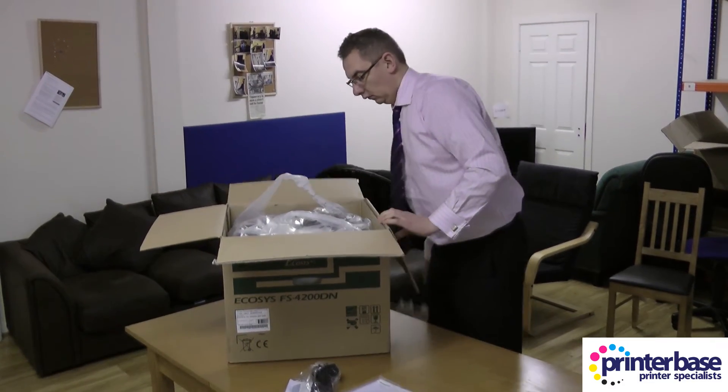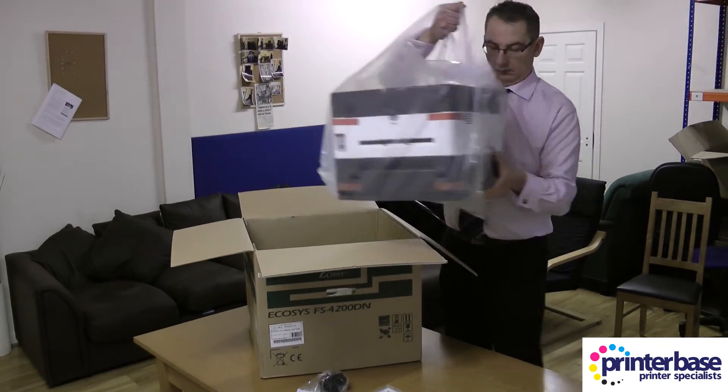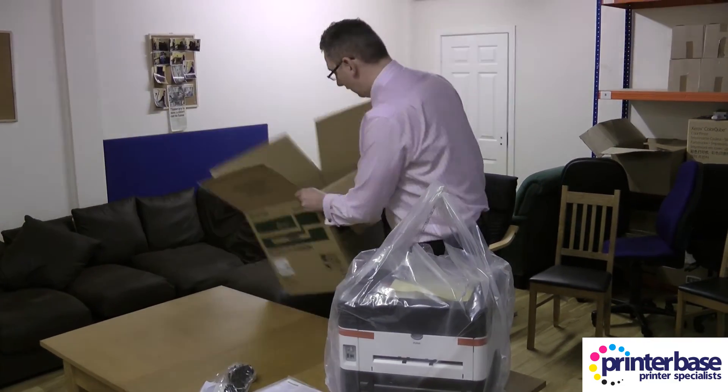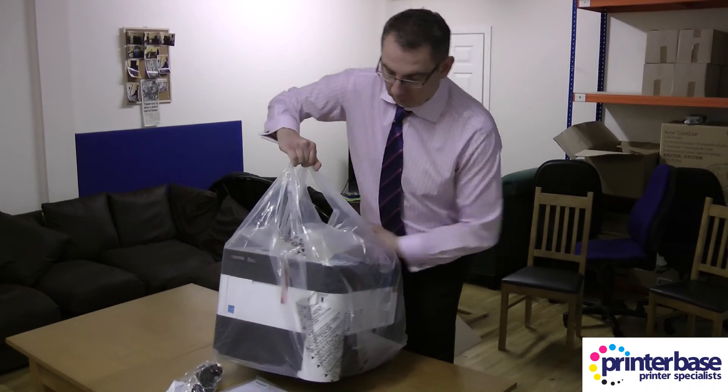You then need to remove all the packaging and you'll find that the printer is inside a carrier bag with handles, so you can simply lift it out of the box — if you're strong enough, just like our Managing Director is. There's nothing else in the box, so you need to now remove the printer out of its carry bag.